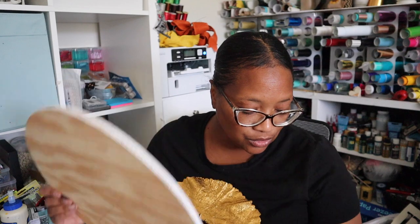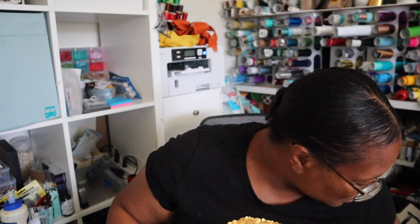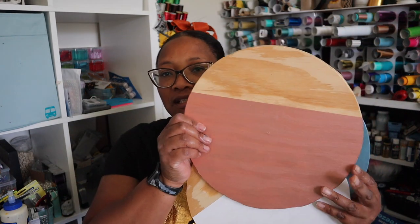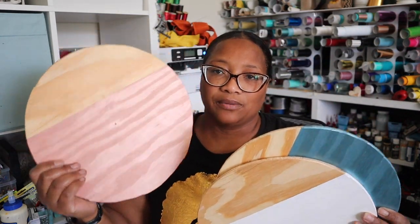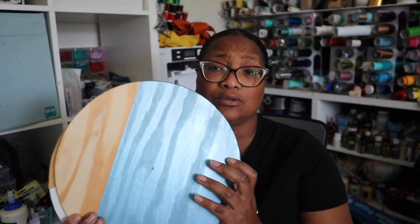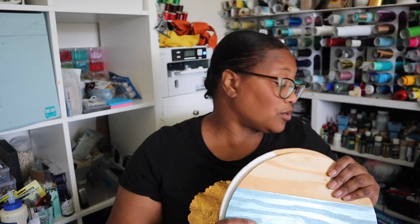I use anywhere from a quarter inch to a half inch plywood — it just depends on what's there and what I feel like is the better deal. They both serve their purpose as far as hanging on the door. I also make smaller ones for addresses and those I like to use the quarter-inch plywood. Cute little ways to add to your porch and your style and make it look good.